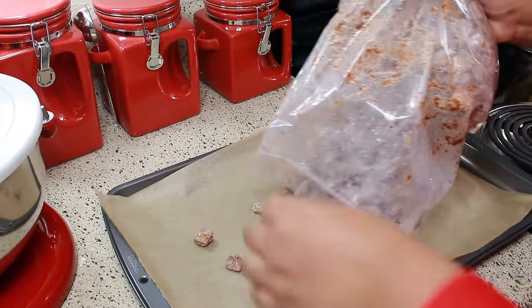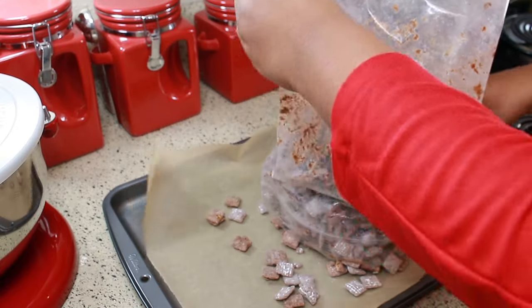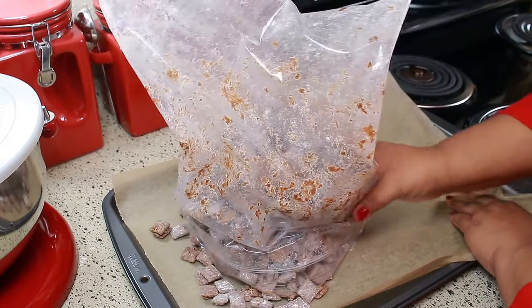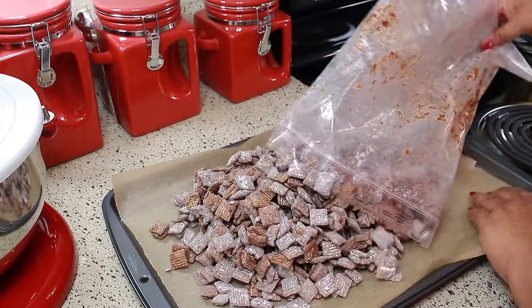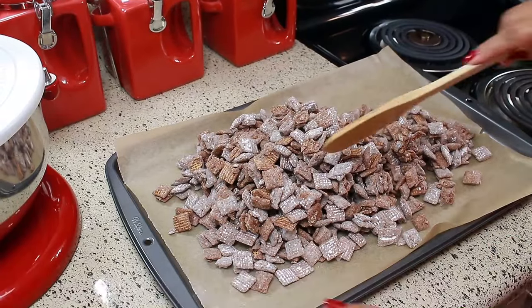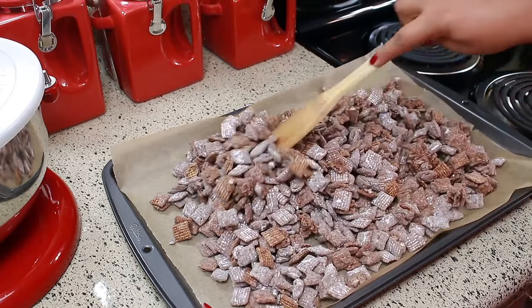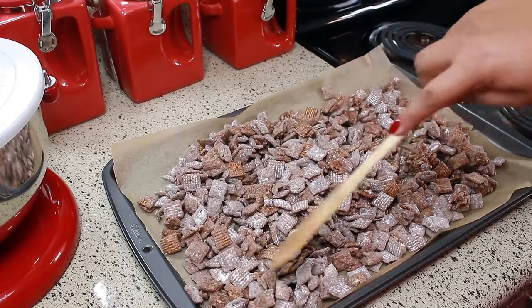Now I'm going to spread this out evenly on a baking sheet lined with parchment paper. Spread it out evenly and let it sit there for at least 30 minutes, just so it can cool down and set.